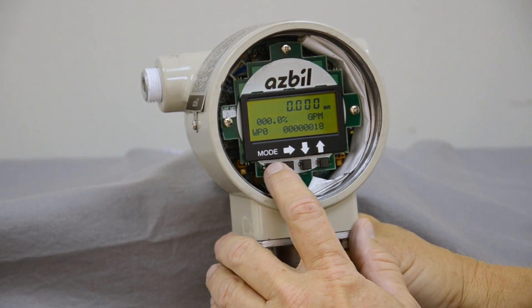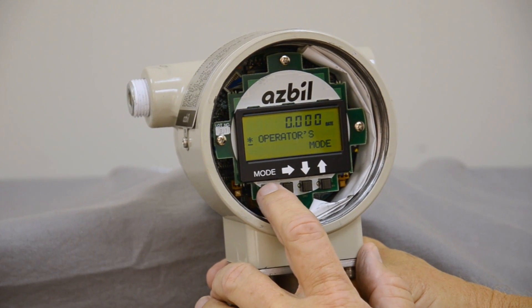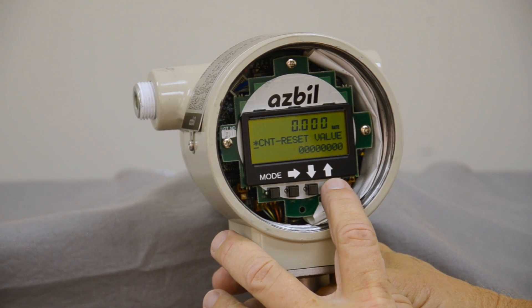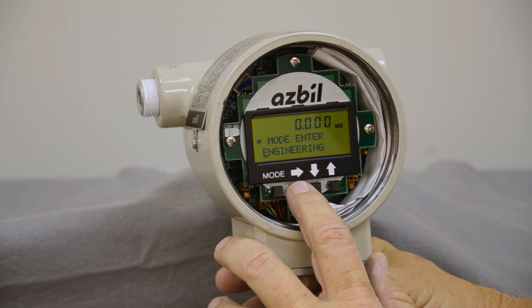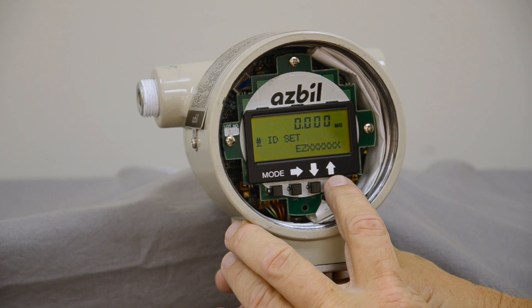To get to the engineering mode, which is where we do the configuration, we simply push the button until we get to the damping and keep pushing up until we come to the engineering mode. Press this button to enter engineering and then hit the first button. It tells us we're in the mode.